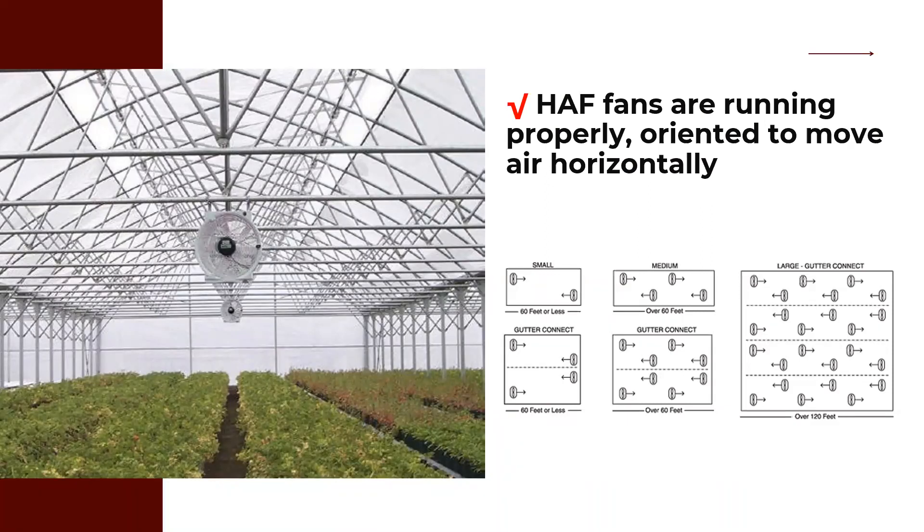Horizontal airflow fans must be running properly and oriented to move air horizontally. As houses close up for winter, condensation builds up, so proper fan setup is critical. The images show the various orientations and settings for those fans. Good air movement reduces condensation, helps circulate warm air, and cuts down on disease issues with crops in the house.